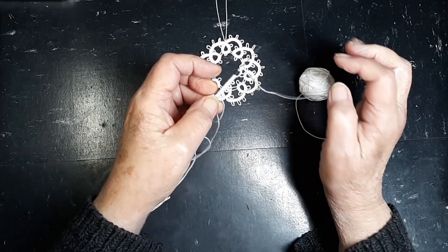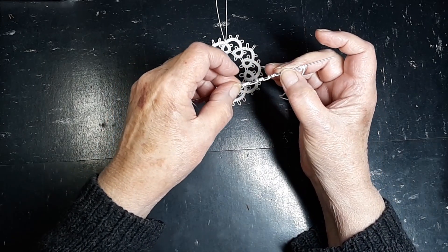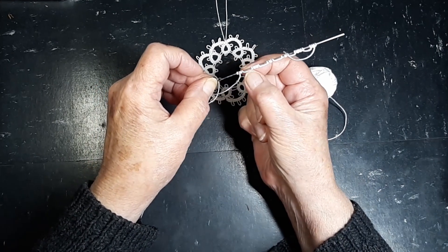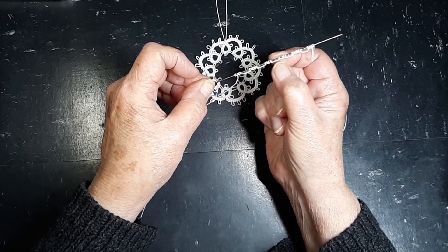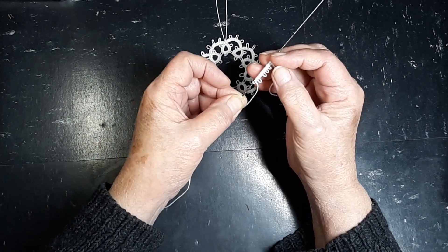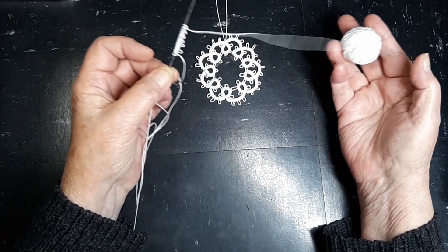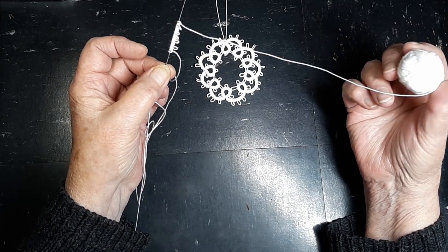Now, what do we have here? Let's look — we can stretch it out on the needle. We've got four stitches, a picot, six, a picot, four, a picot, four, a picot, six, and four again. Now we need to turn that into a ring, and in this pattern, all of our stitches are done from the ball. None of them are done from our thread that we pulled out.